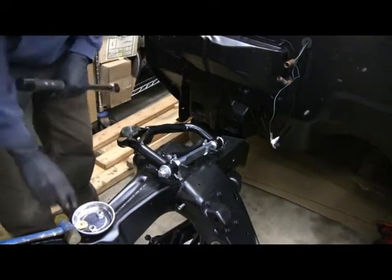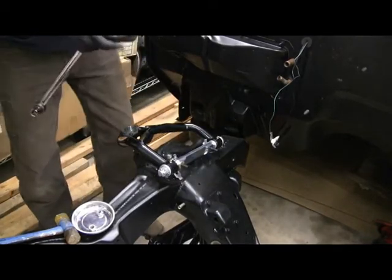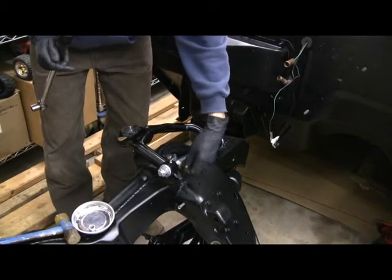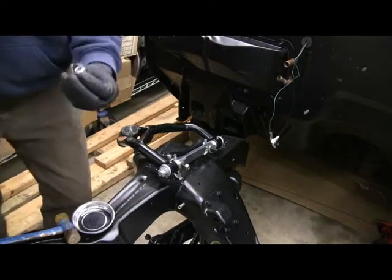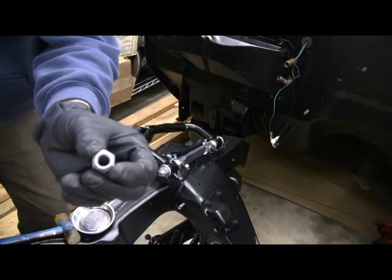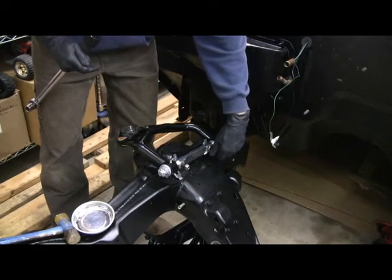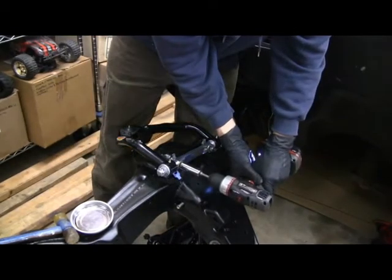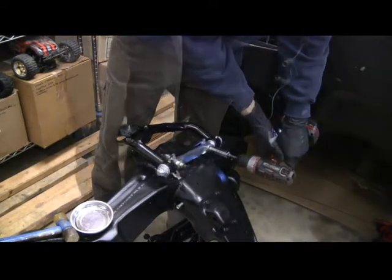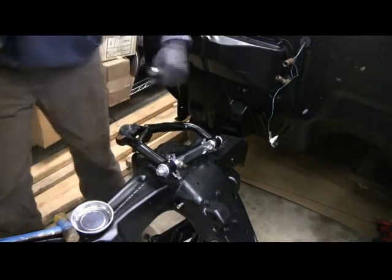We've got the shims in place. Now it's just a matter of putting on some washers and then the locking nuts - they're like a crimp nut, almost ovalized. That's what's going on the whole front suspension. Per the assembly manual, these need to be torqued down to 50 foot-pounds.